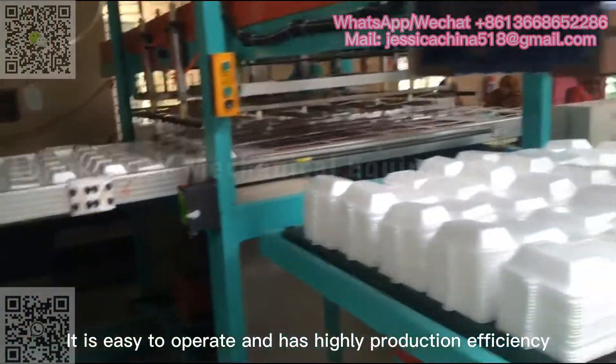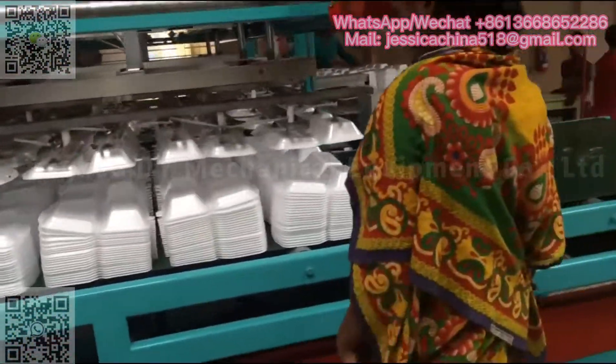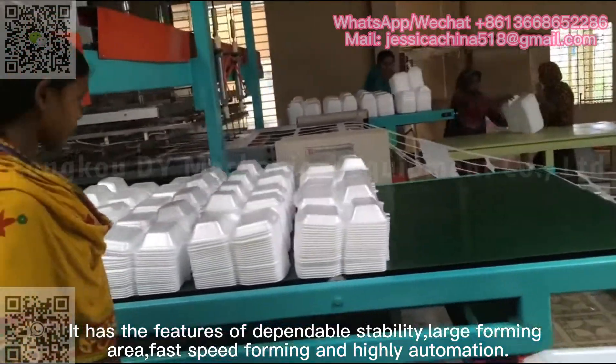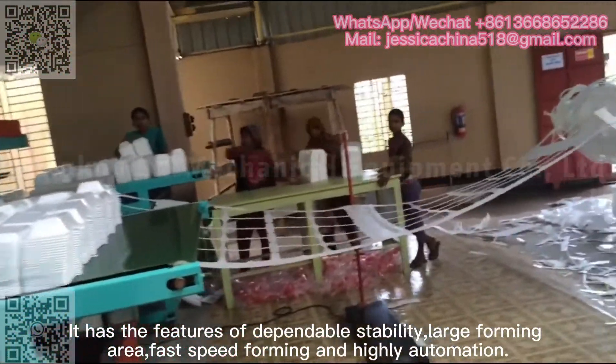It is easy to operate and has highly production efficiency. It has the features of dependable stability, large forming area, fast speed forming, and highly automation.